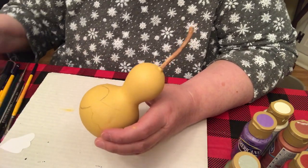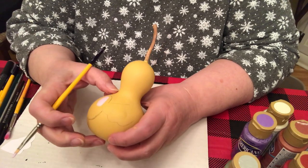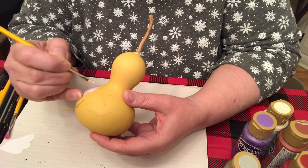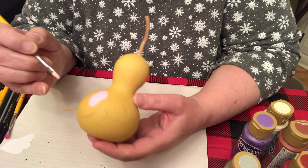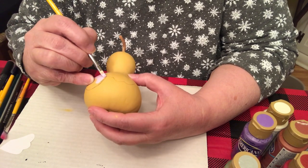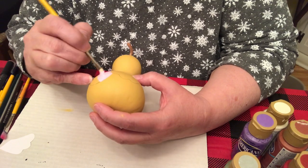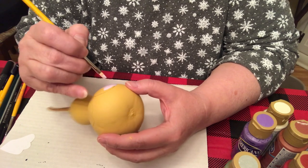I am painting the egg lilac. It looks a little white but it's got the purple in it so I like it. You can paint it any color you want — of course pink, light blue, maybe green — but I thought lilac would be nice.